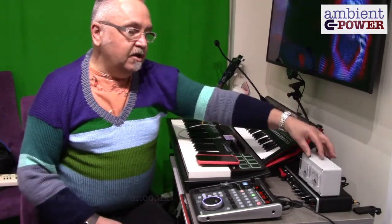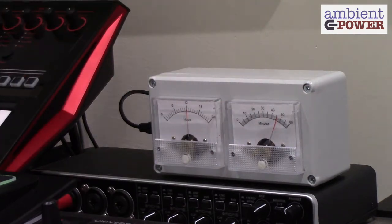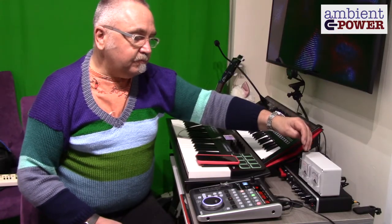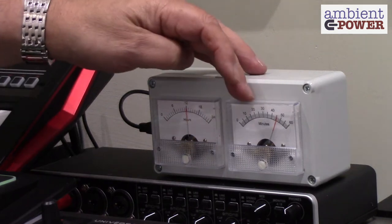Hello, I'd like to show you the ambient power meter clock. This is a little clock unit made with two analog meters that fits in nicely with your studio. One displays hours and the other displays minutes.